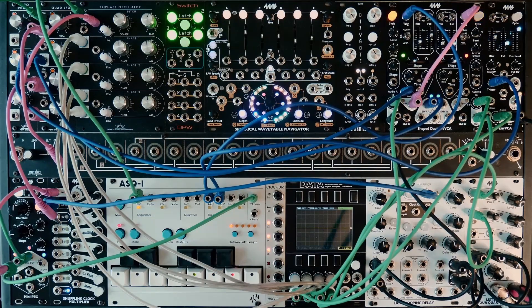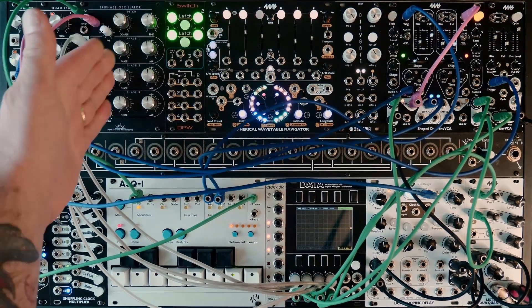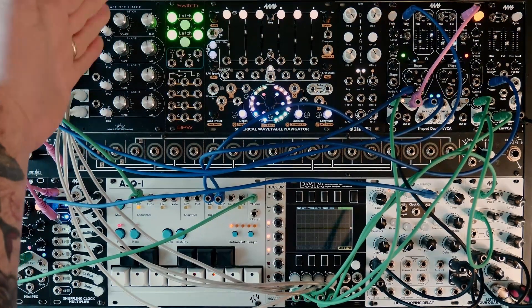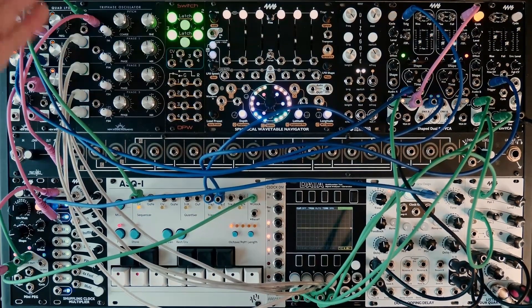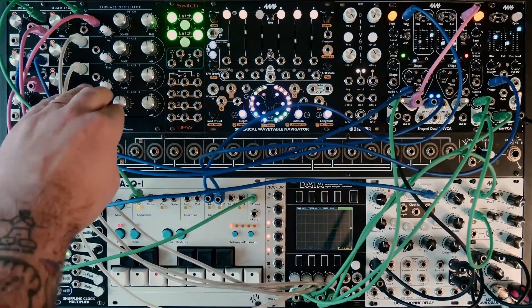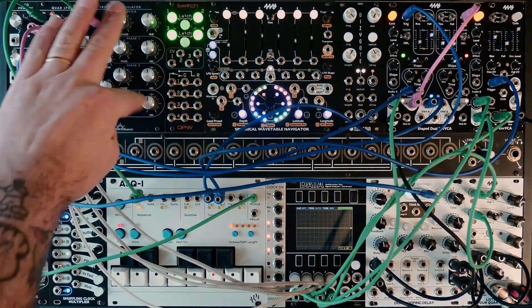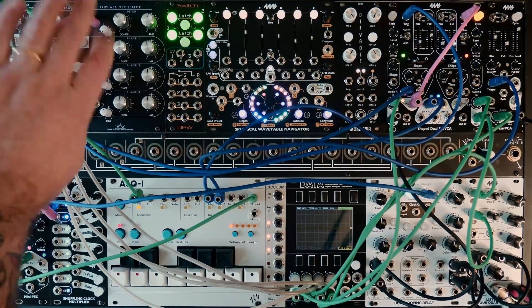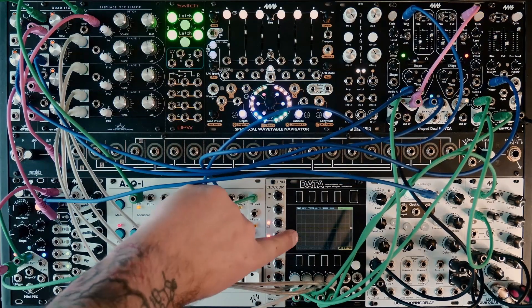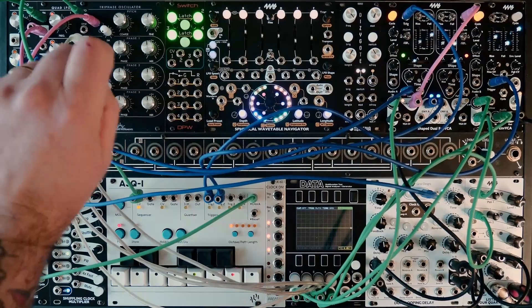Real quick, I want to show you the tri-phase oscillator from New Systems Instruments. This thing's really cool. Three identical sawtooth waves that are all at the same pitch, so you have one volt per octave and one FM input for tone control. Here are our three oscillators — they each have their own output, and then there's a mix output. We're going to look at the mix output, and it will be showing up here as the yellow waveform on the Mordax data.